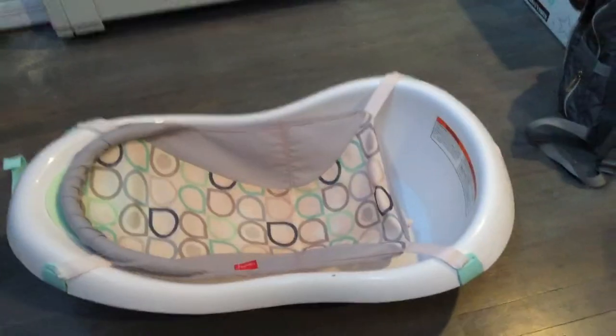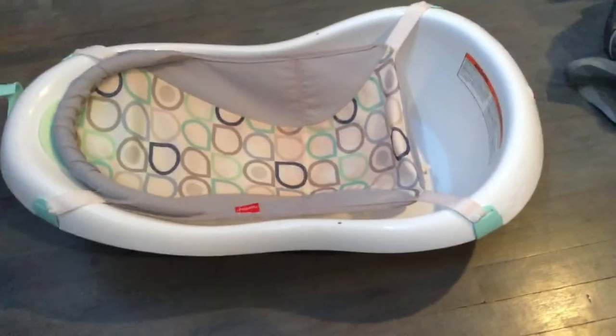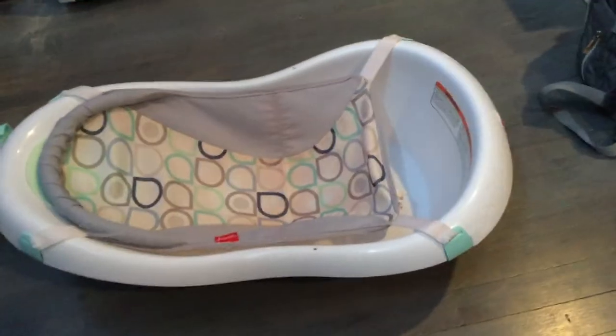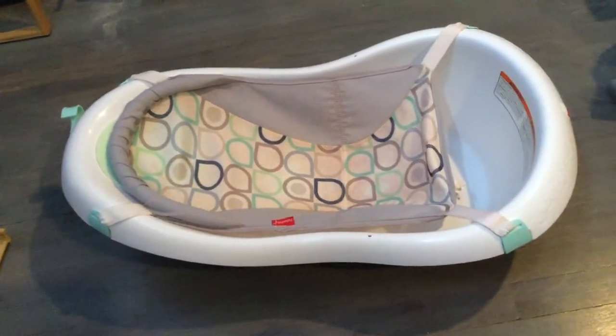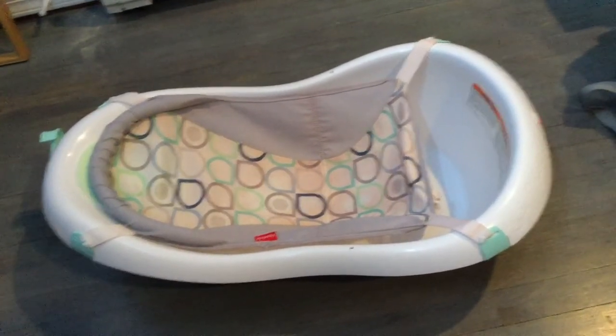I definitely recommend drying it after use with a towel because you can get black mold at the bottom. Mine has held up well because every other bath I run a sponge in there and clean it out — you can use bleach or Dawn dish soap, then dry it thoroughly. Any bath toys or plastic items can grow mold if not dried properly. For the netting, every couple of months I throw it in the gentle cycle in the washing machine, let it air dry, then reattach it.